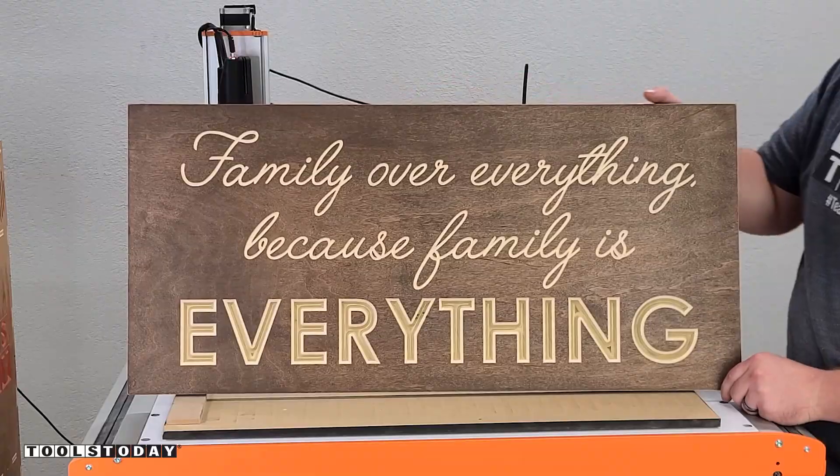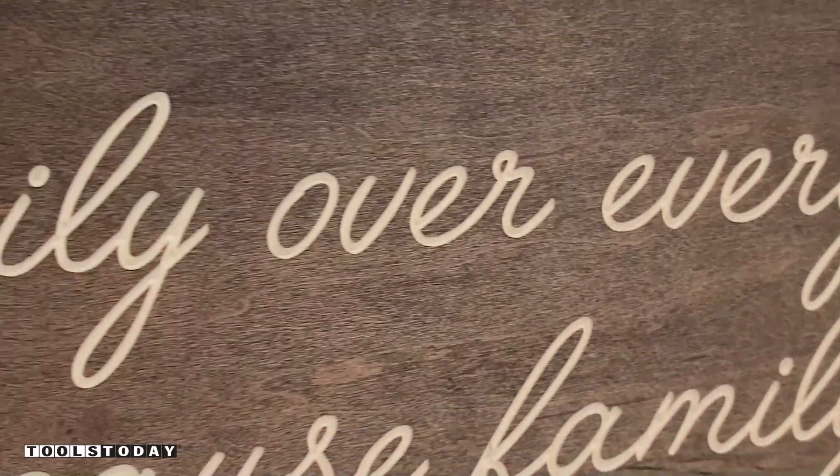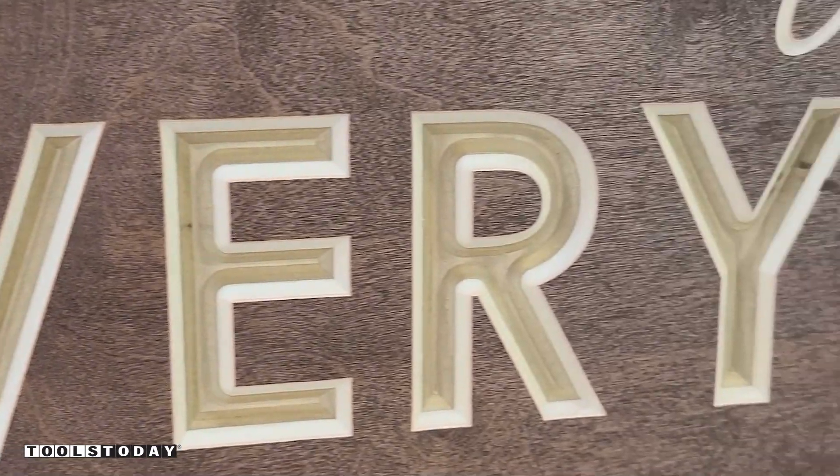The sign is officially done and is definitely going to look really nice in the house. We're going to hang some family pictures around the sign, so it should look really nice. As I mentioned before, we do have the plans available on our website, so be sure to check those out if you haven't done so already.